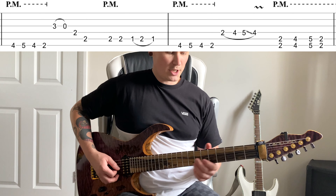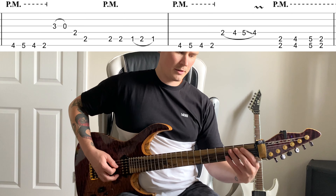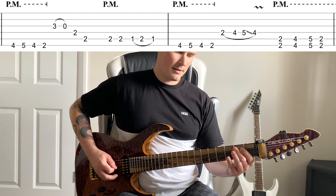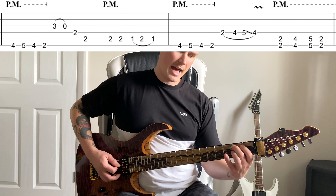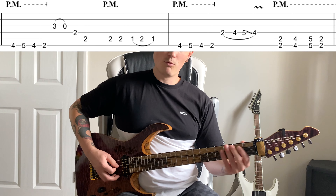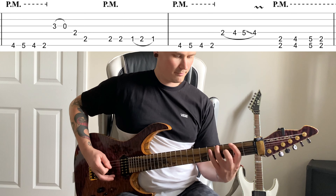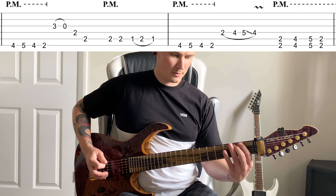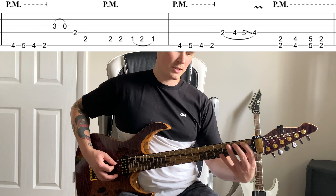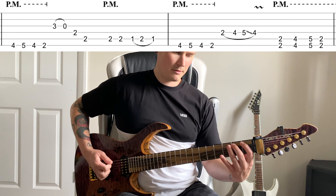Then jump to the third fret on the G string, pull off to zero — I use my third finger for this. Then flatten your finger across the second fret on the D and the A string; play the D string, then immediately roll your finger onto A. We roll rather than barre so it doesn't ring out. Then two palm mutes on the second fret of the A, then hammer on pull off one to two.